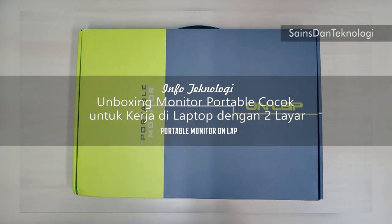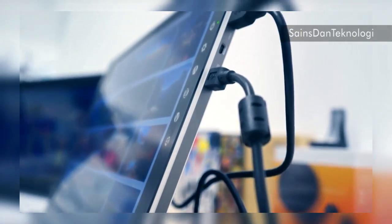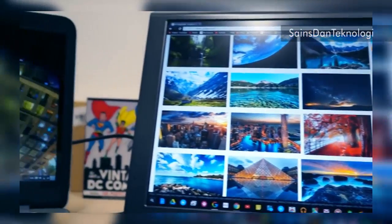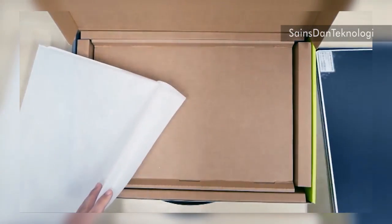Welcome back to another KooVoozer tech video. Here I have a product review of a portable monitor — it's an On-Lap version. Some of you know I went to CES 2016 this year and I ran into a lot of cool stuff there, and this is one of them that I really wanted to get my hands on.